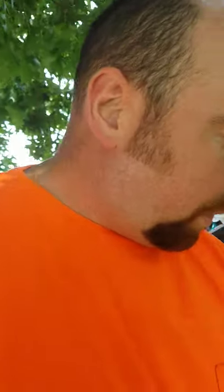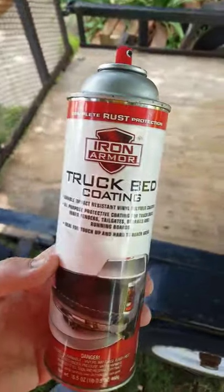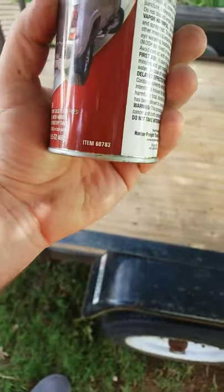Hello ladies and gentlemen, Tacoma SRT5 coming back at you today. I'm going to review a product I bought from Harbor Freight quite some time ago — maybe a year or two — but it's been on my shelf ever since and I've used it a lot. About eight years ago I did a car trailer with it. It's this truck bed coating, Iron Armor, item number 60783.